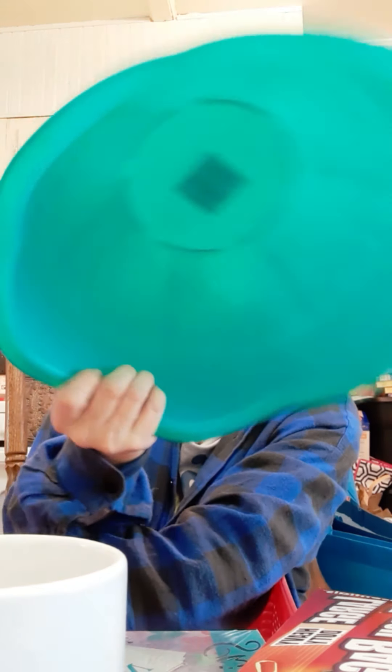Instead of using my mixing bowl for a fruit bowl, I'm gonna change it up and just got a smaller one. Because I'm thinking if I do it with this, I will have more room on the table. So that's what we're doing.